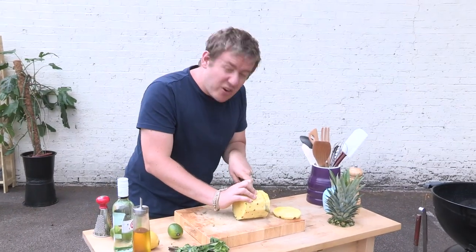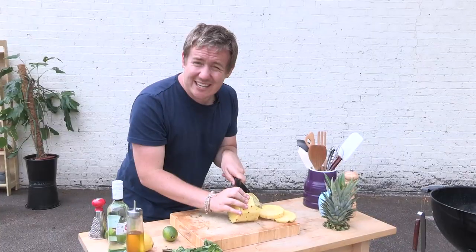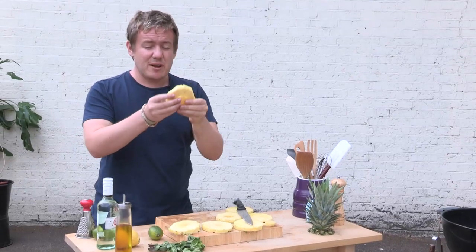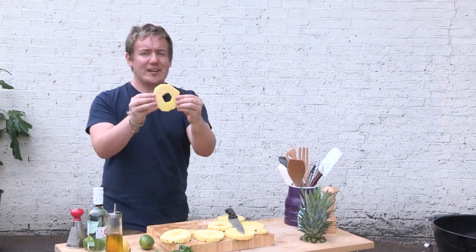Now it's time to slice and barbecue up our pineapple. All I'm doing is taking some nice wedges out. I love the taste of fresh pineapple, but barbecued, trust me — when it caramelises and gets those lovely lines on it, it's going to taste even better. So with our pineapple slices all cut into nice wedges, remember it's got a naughty little core in it — you want to cut around that in a little circle, and you've got lovely fresh pineapple slices ready to barbecue up.